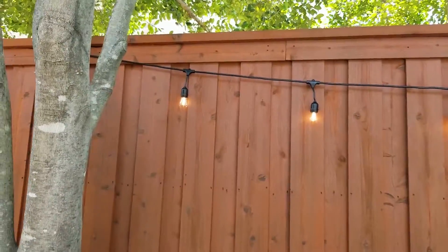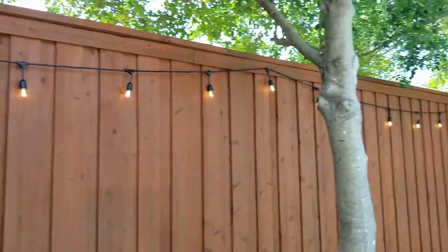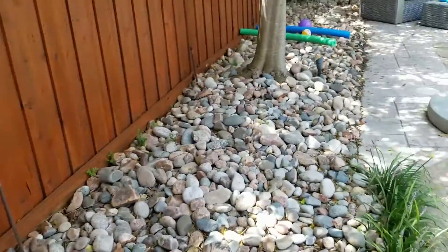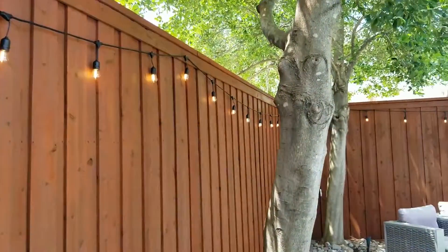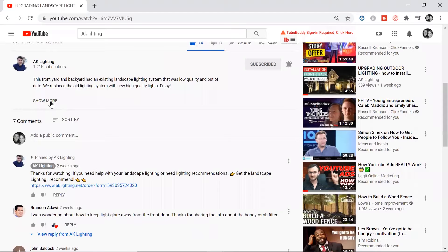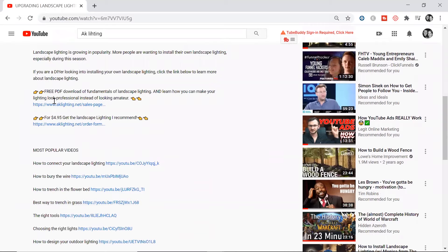Hello and welcome back to my channel. This is Adam with AK Lighting here to help you install and or improve your own landscape lighting. If you haven't already subscribed to this channel, please subscribe. It means a lot to me, and also give this a like if you liked the video. If you haven't checked the link in the comments or in the description below, feel free to do that — I go over the fundamentals of landscape lighting.